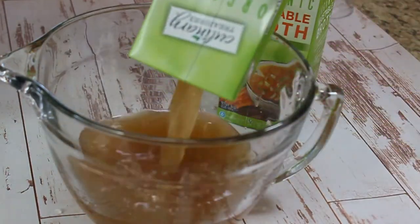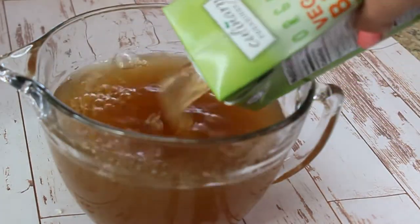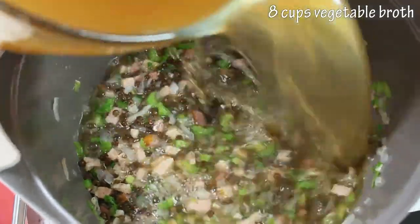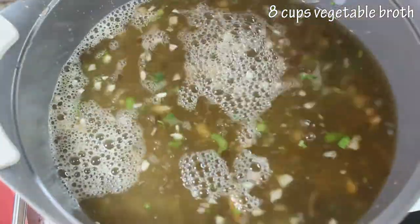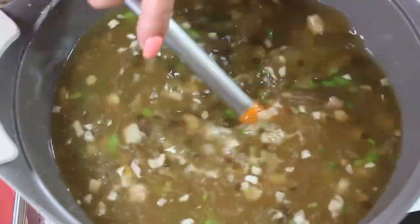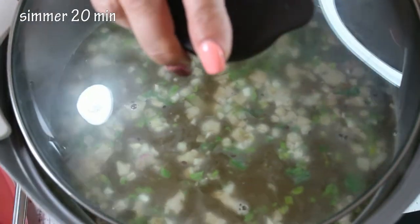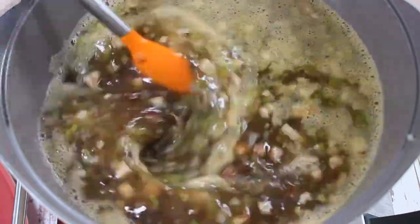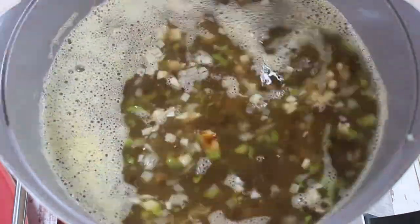We need to add our broth, which we need to heat up because the temperatures in the soup have to match. Add eight cups of hot vegetable broth, or you could use ham broth. Close the lid and simmer for about 20 minutes. After 20 minutes, give the soup a mix.